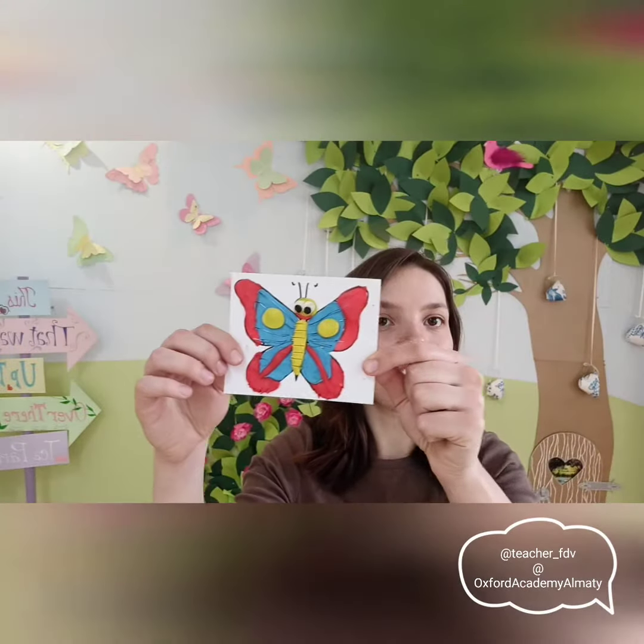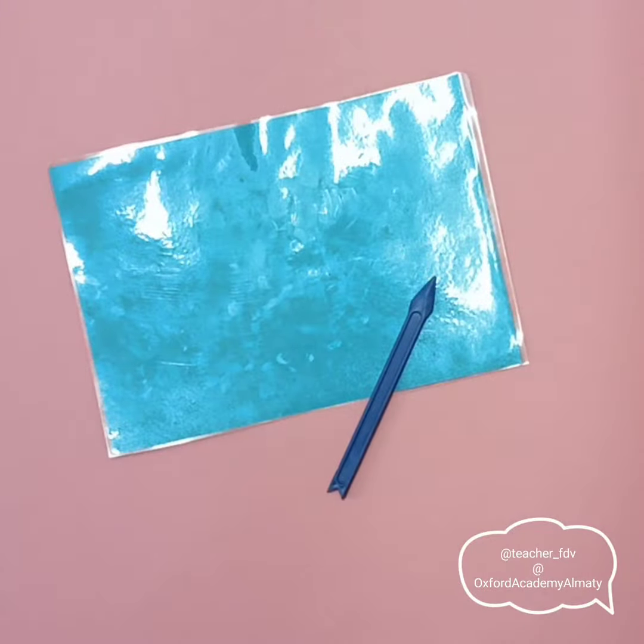Hello, this is Miss Lyuba, your art teacher, and today I will teach you how to make this beautiful butterfly. Let's start.